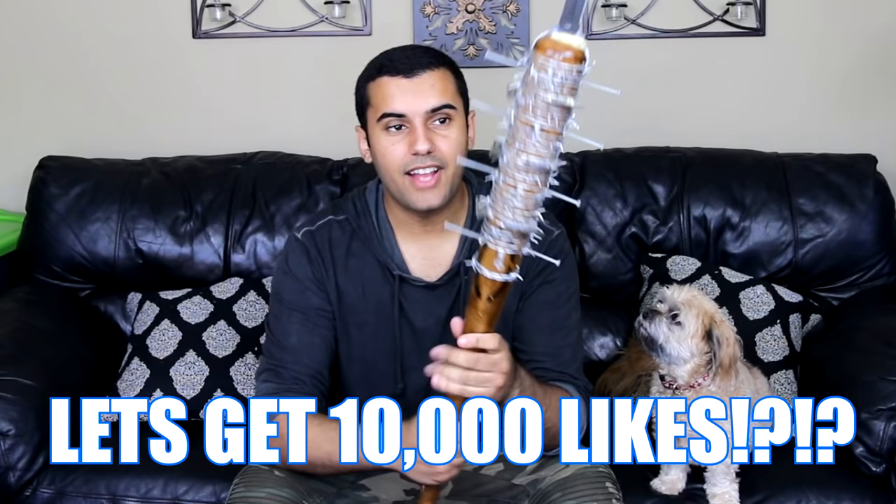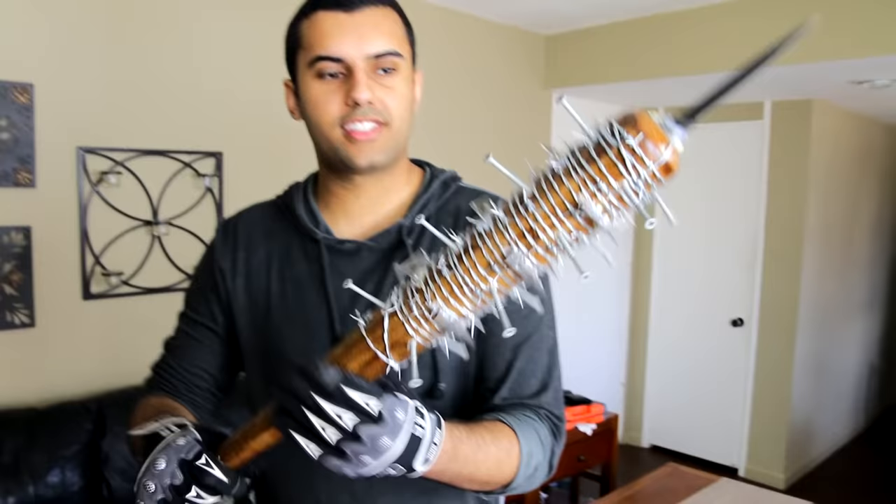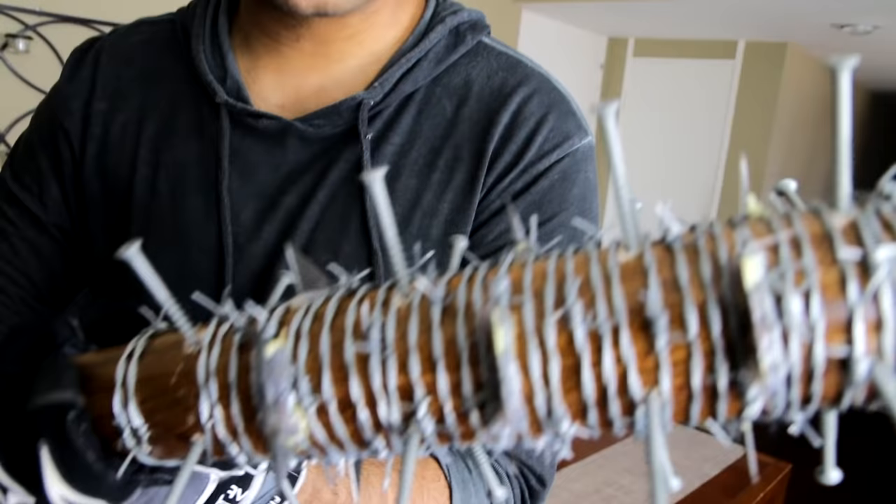Anyway guys, we're going to do 10,000 likes - I would greatly appreciate it. Took the entire night working on this thing and I know you guys loved the last video. Let's get started. Alright guys, so this is a better look at it now that someone's on the camera. You can see it a little better.